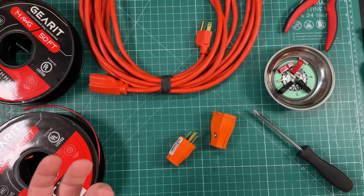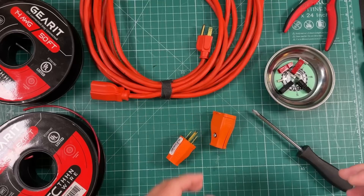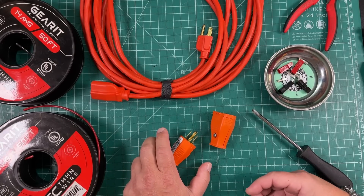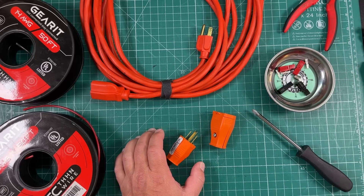Could I just use an extension cord and rig up some kind of DC-to-AC cord kind of thing? So we're going to try that today. And at the very least, we've got power poles, so we've got that going for us.